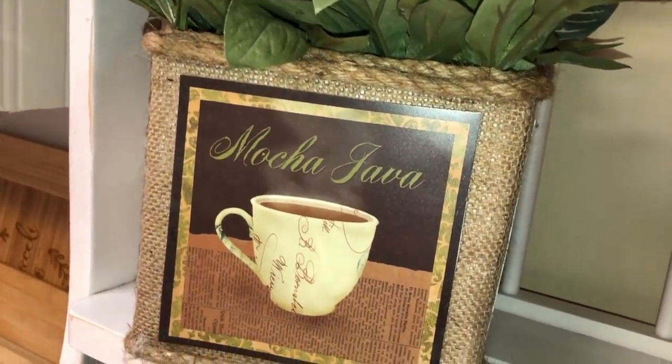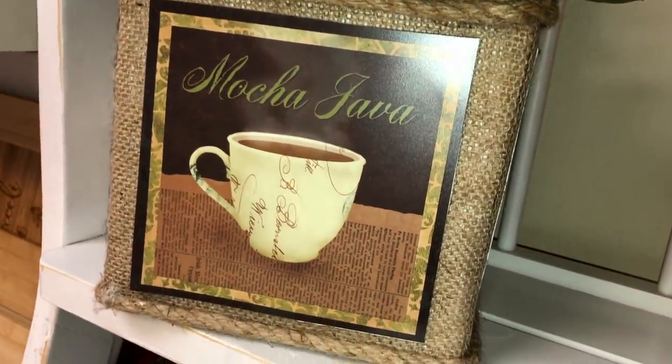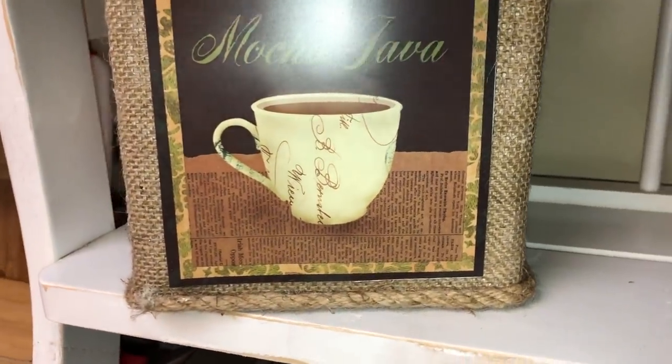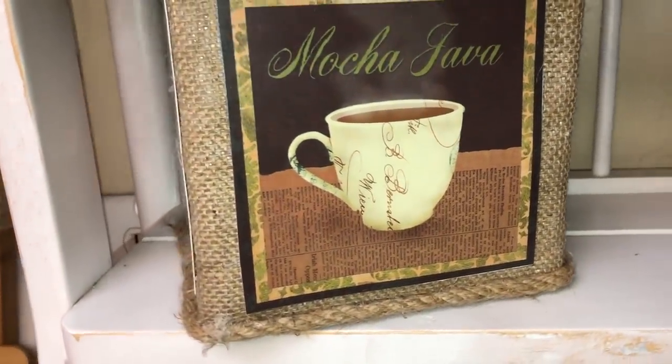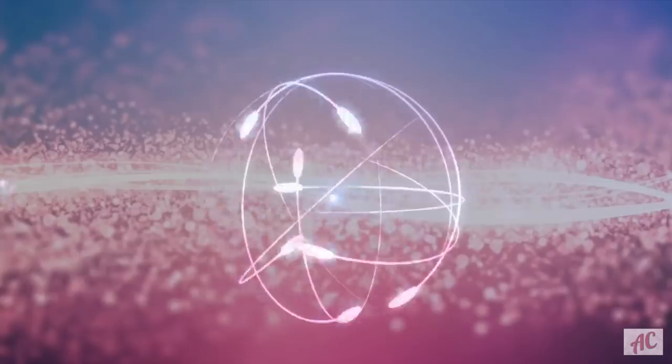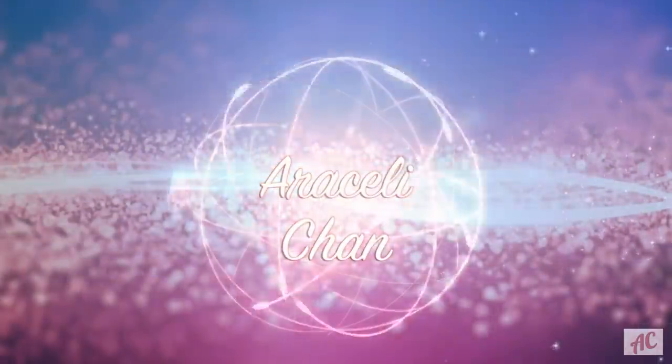Hi guys, welcome back to my channel. In today's video I'm going to show you how to make some super quick and easy coffee bar spring decoration. So it's going to be a two for one. If this is your first time here, welcome and thank you for joining me. I would love it if you subscribed and hit that little bell so you're notified every time I upload a video.